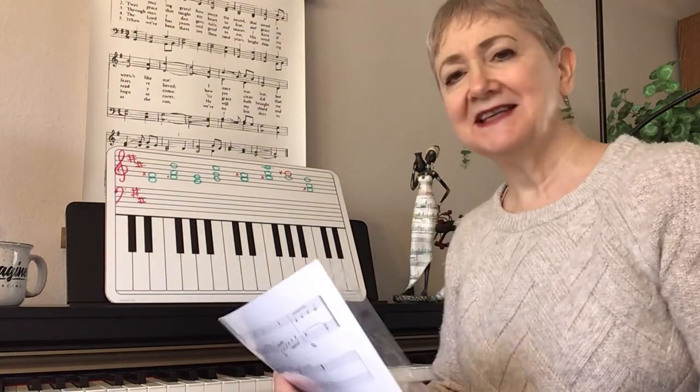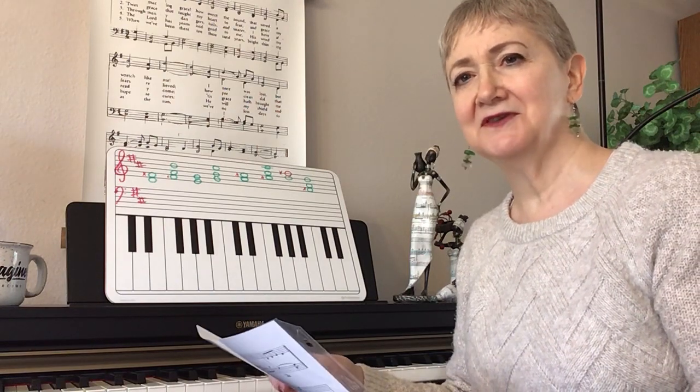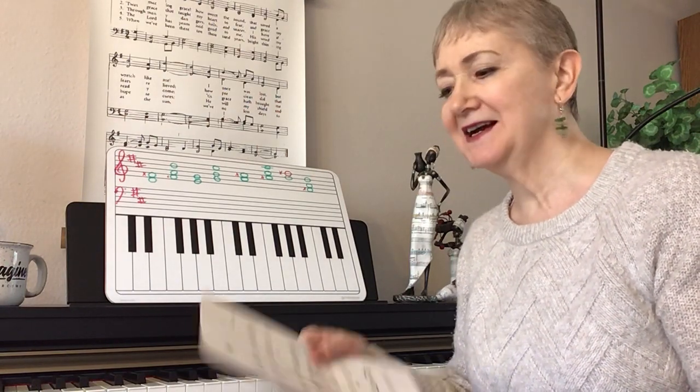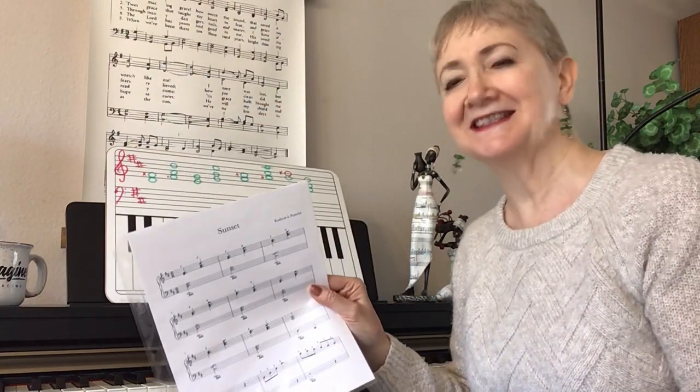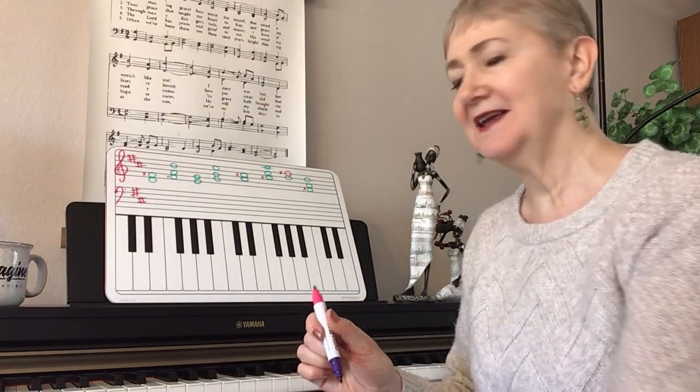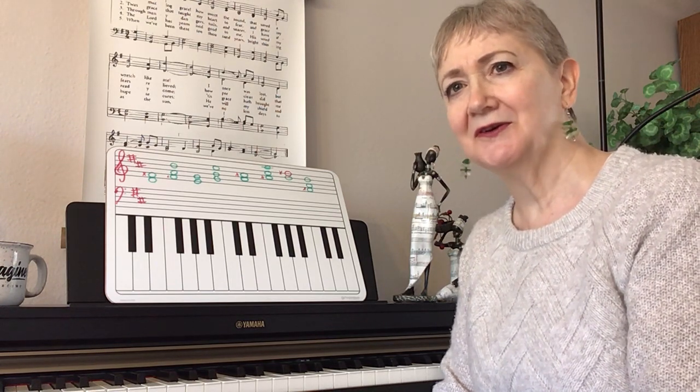So that's why I didn't give you a full workout on first inversion — a worksheet — because Sunset was your worksheet. It was just a more fun way to learn it. And so anyway, that will get you going and get you prompted in that. Remember to review your scales, keep practicing, and you'll grow and you'll learn in your playing.